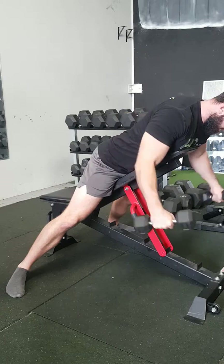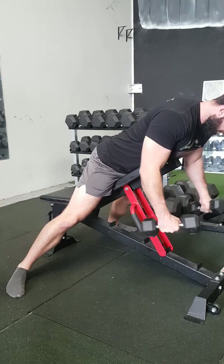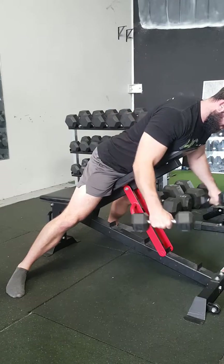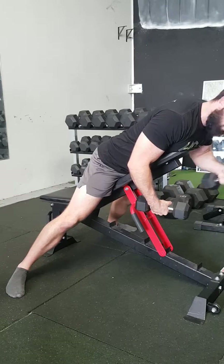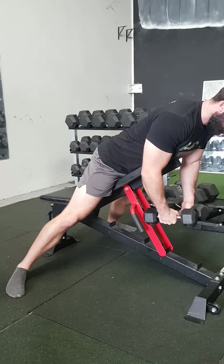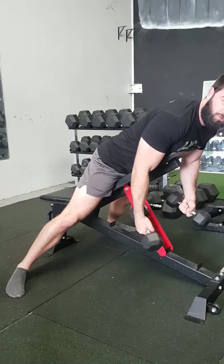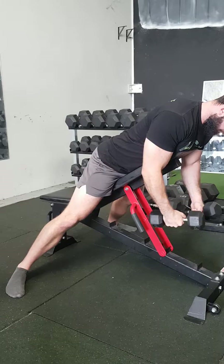Pull with the elbows, pin the shoulder blades at the top. You're looking to minimize your trap engagement throughout — you are going to get a little bit of trap engagement, but minimize it as much as possible through squeezing your shoulder blades at the top. You're working a very small muscle here, so don't use too heavy of weights. Pause at the bottom.